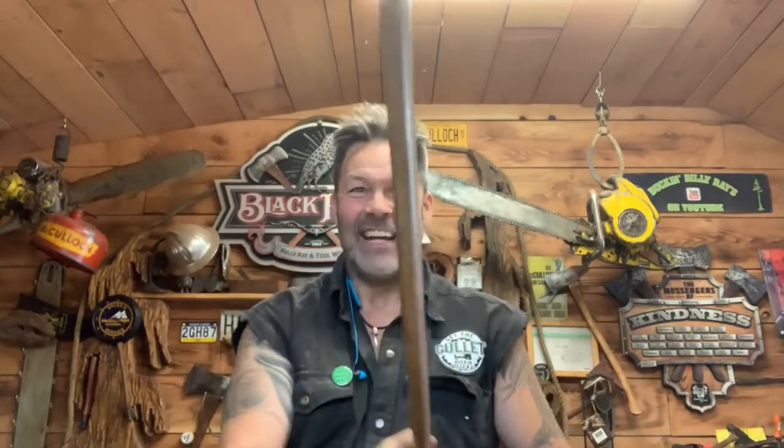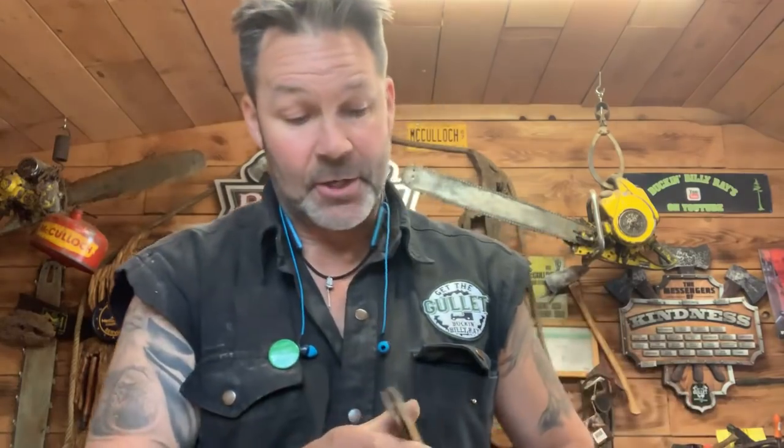It's straight. The grain's on a 45-degree angle, friends - 45 degrees. That does not matter to me whatsoever, but it is a beautiful, slender handle. Straight as an arrow and we're going to resurrect it. I took the wedge out of it.